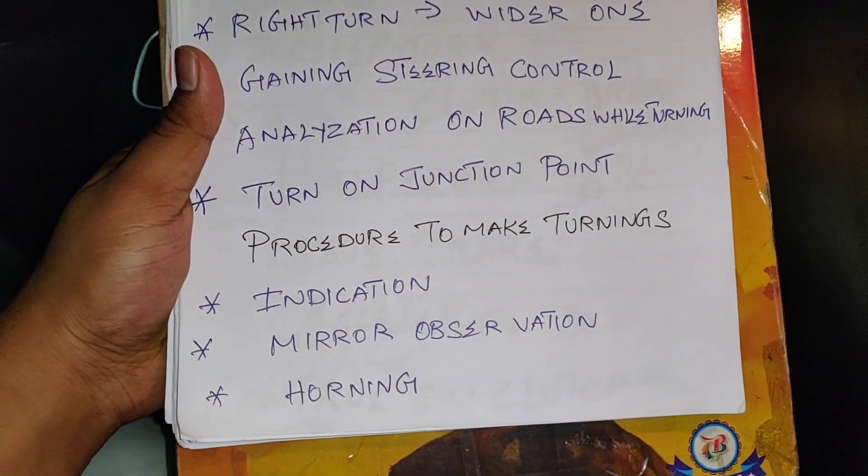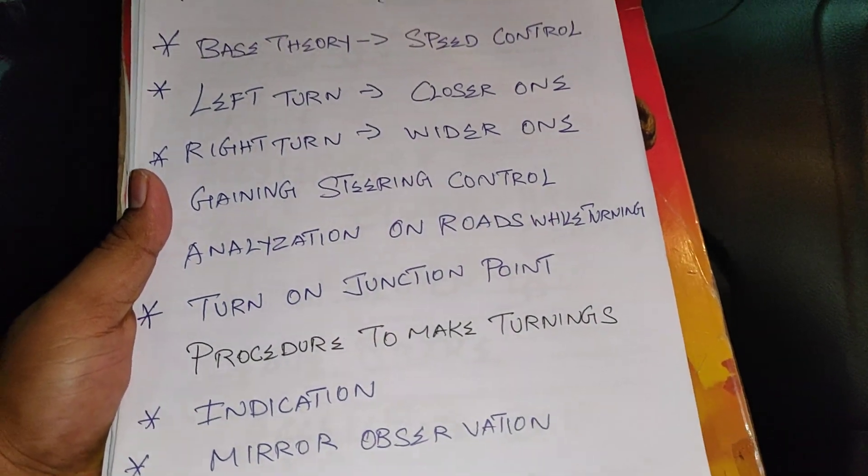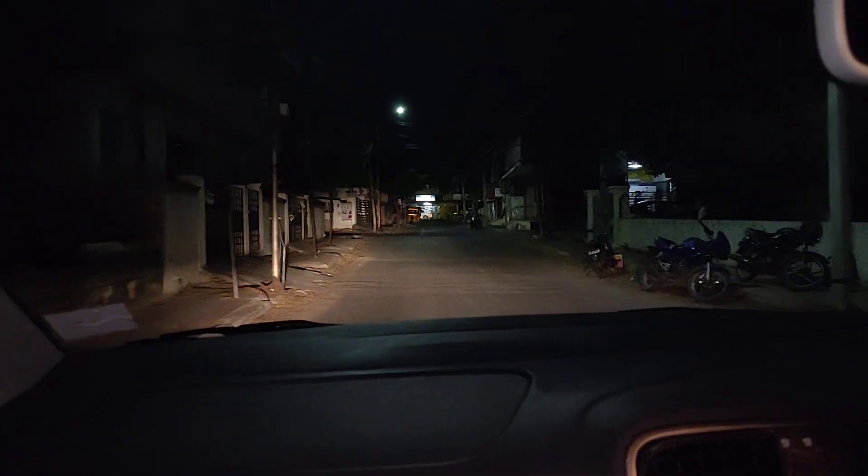Procedure to make turnings: indication, mirror observation and horning. And always he has to make a turn on a junction point — one junction point, one turn here. Slow turn here, look at the left mirror.